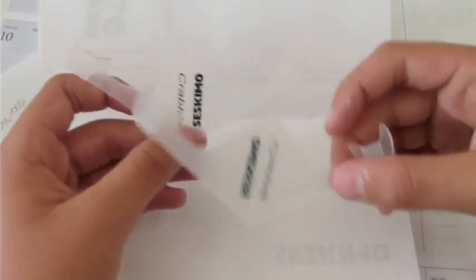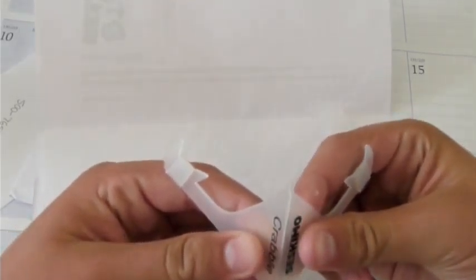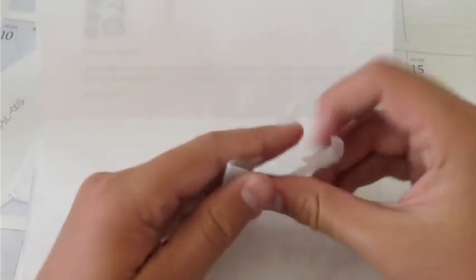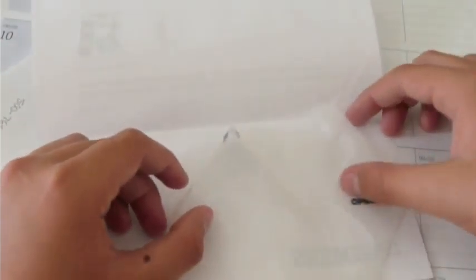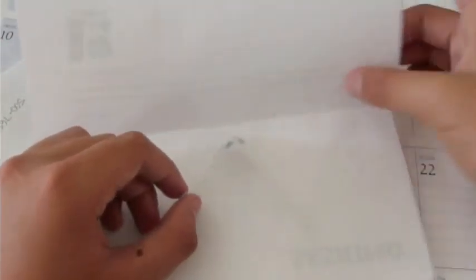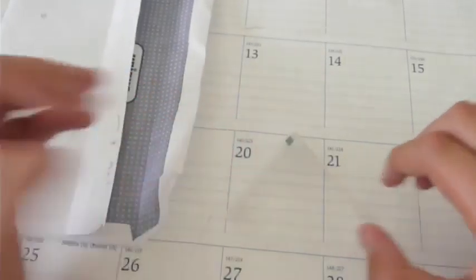You guys are probably wondering what these are. These are actually little iPhone or iPod stands that you bend like this. You bend them like this and they become little iPhone or iPod stands. I decided to try them out just because it's a cool idea — to get my iPod or iPhone off the desk. You can have it in landscape mode or in regular mode.